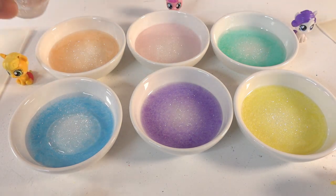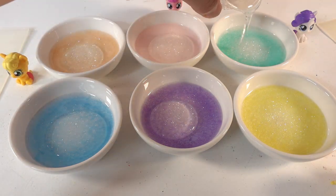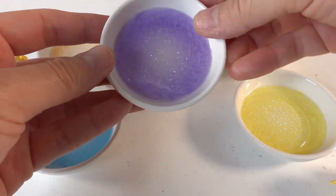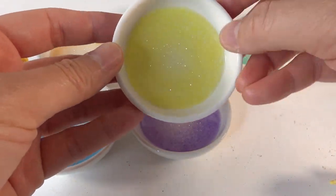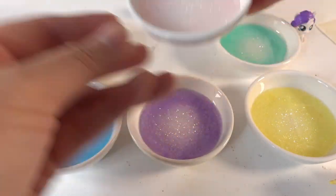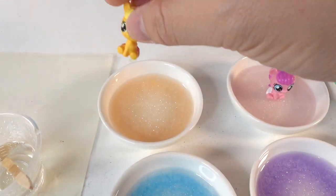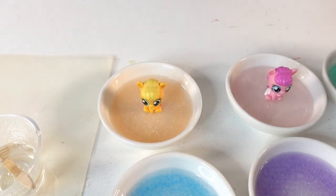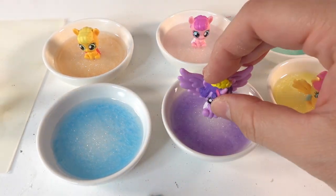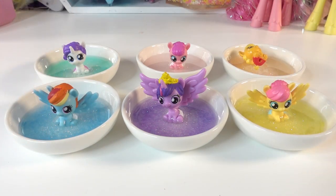We won't need a lot this time — just pour a little bit of resin in each dish, just enough to set the pony in. Now I'm going to take each of the ponies and place them in the resin right in the middle. They're looking super cute! Now we're going to wait about 12 hours for the resin to fully cure.